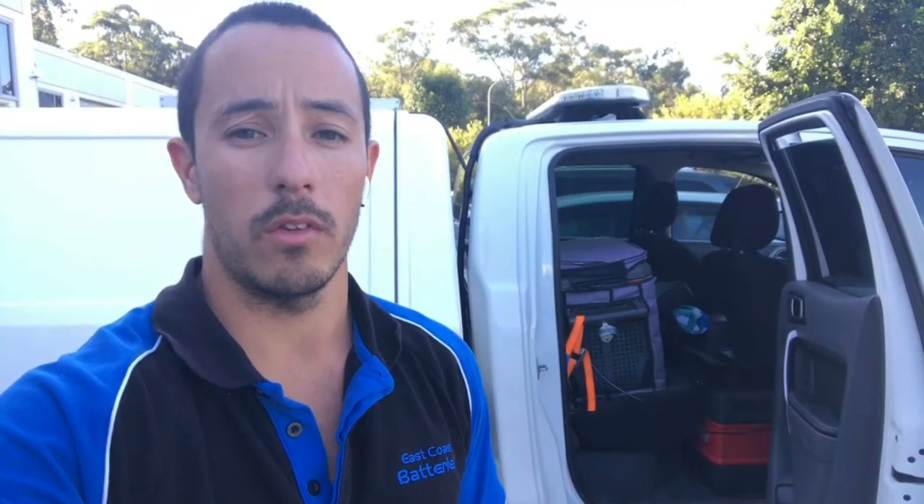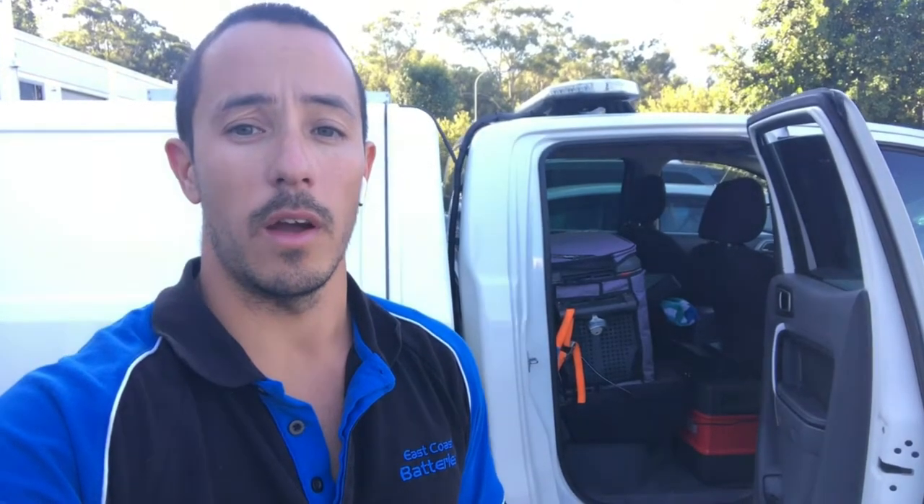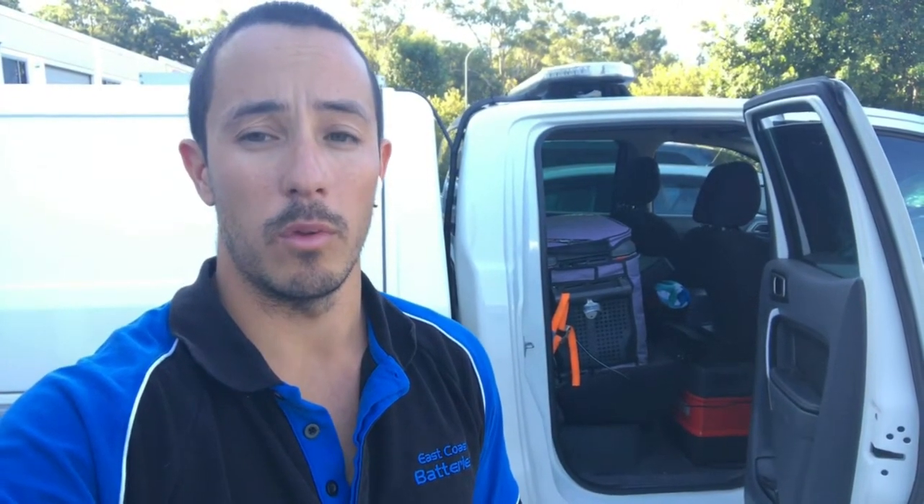Waylon here from East Coast Batteries, doing some more testing with the Projector Power Hub unit. This one's got the Rely On lithium deep cycle battery in it. We're going to hook it up to the fridge in the work ute, run it without any charge going into it, and see how long the fridge will run on the 100 amp hour Rely On battery through the Power Hub unit. We've got an Engel fridge in the ute — it's a 38 or 40 litre.